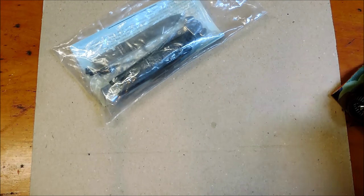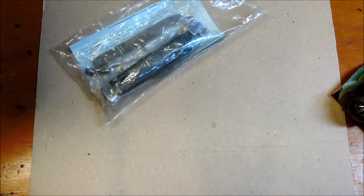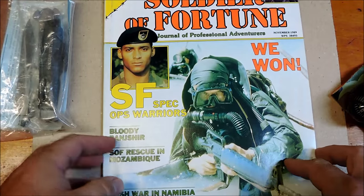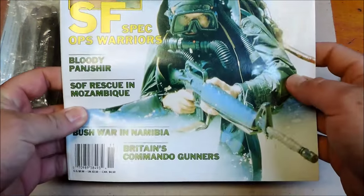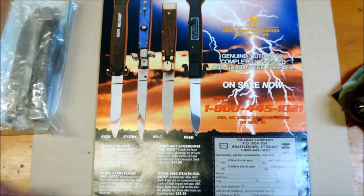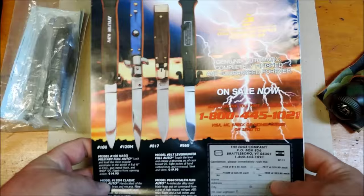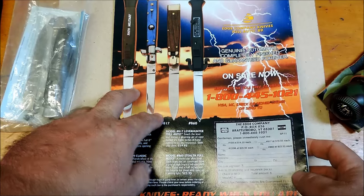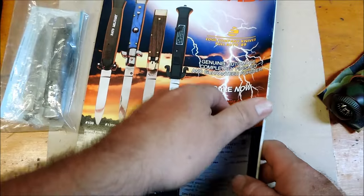A lot of the people that watch this channel are probably old enough and remember. Like, for instance, this Soldier of Fortune magazine, 1989. There's an Edgeco ad on the back. I actually have all of these knives.